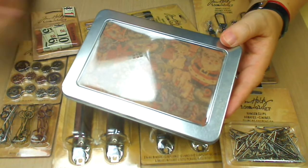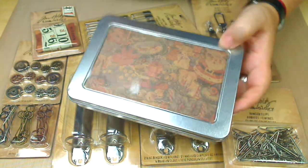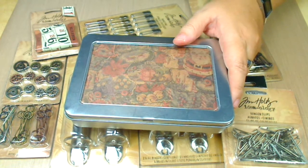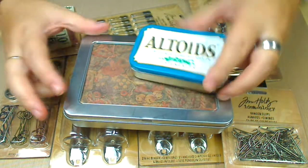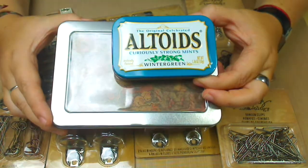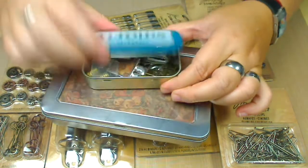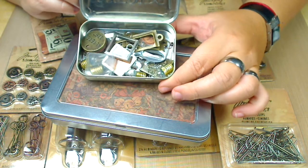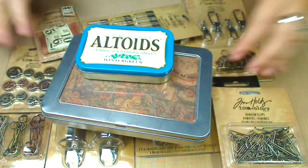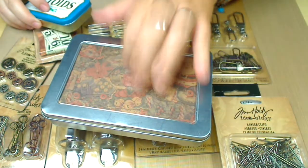I'll show you my little Tim Holtz tin box — for those who haven't seen it. Look at the size. I mean, really? This thing is getting really, really full of my Tim Holtz stuff. Look at all this stuff I got here. I'm going to transfer all of that to here.